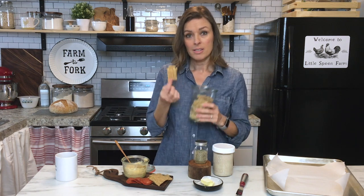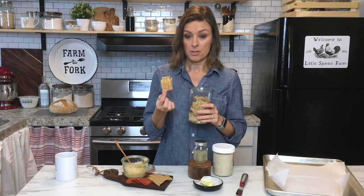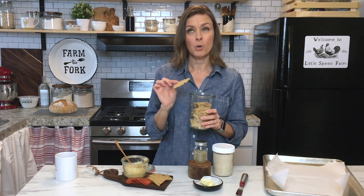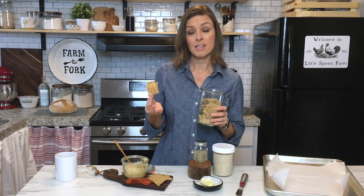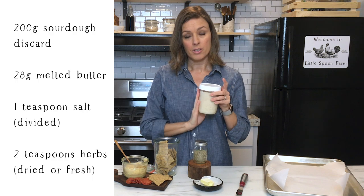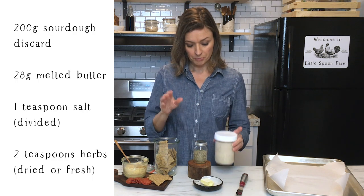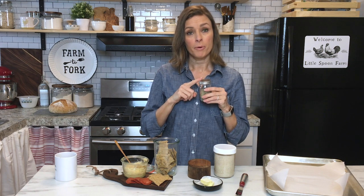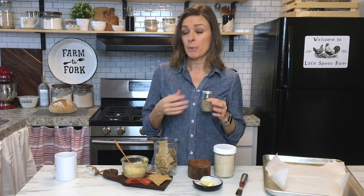These sourdough discard crackers are so thin and light and crispy, and they're super tangy — they almost taste like they have cheese in them, but really all it is is your discarded sourdough starter. The herbs I like to use are herbs de Provence, but you can use any dried herb or fresh herb that you like.